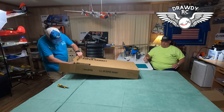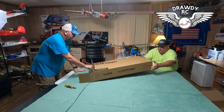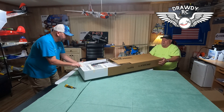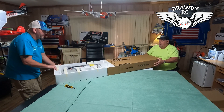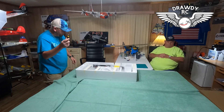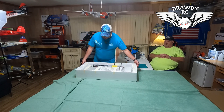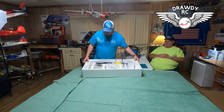We're going to have RD pull the box open. We can slide it — there it goes, it's coming out now boys. There it is. Obviously great packaging from Freewing and MotionRC. That's awesome. There she is — packed up pretty good, pretty solid.